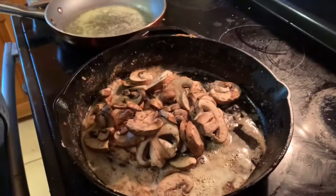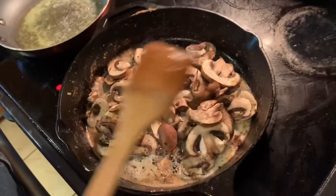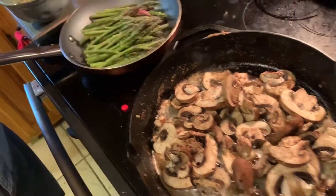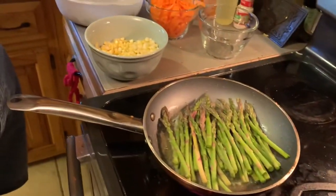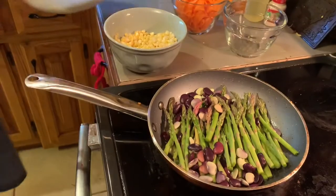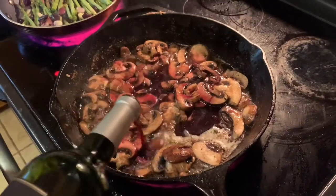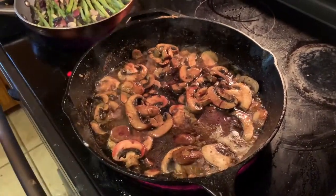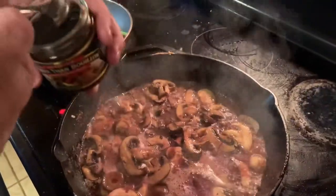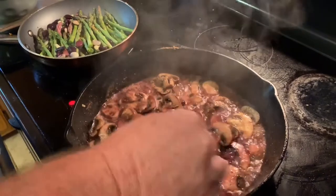We're going to brown off our portobello mushrooms. Over in the other pan, we're starting with our asparagus and a handful of butter beans. The mushrooms are about halfway cooked. We're going to put in about half a cup of Cabernet Sauvignon. Picked this up at Walmart. We're also adding Better Than Bouillon — about a heavy teaspoon — and let that cook down.